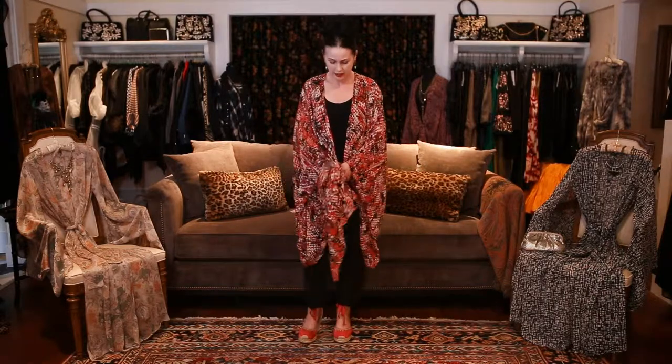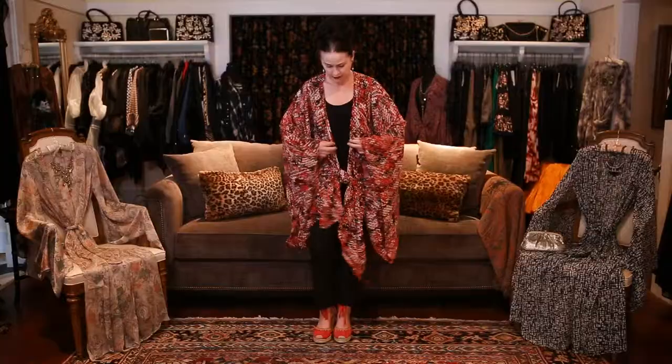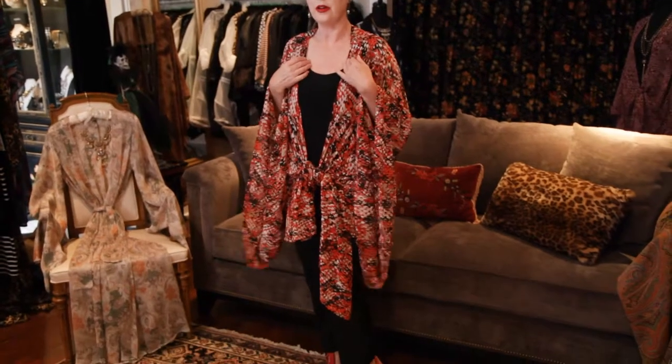You're going to tie this here and here. It's going to look great over a legging and a tank top, or slim pants and a tank. One of the best things about the kimono is that you can just get up in the morning, put on a pair of leggings, a fabulous tank top, and then just start tying your kimono on top. It's amazing.